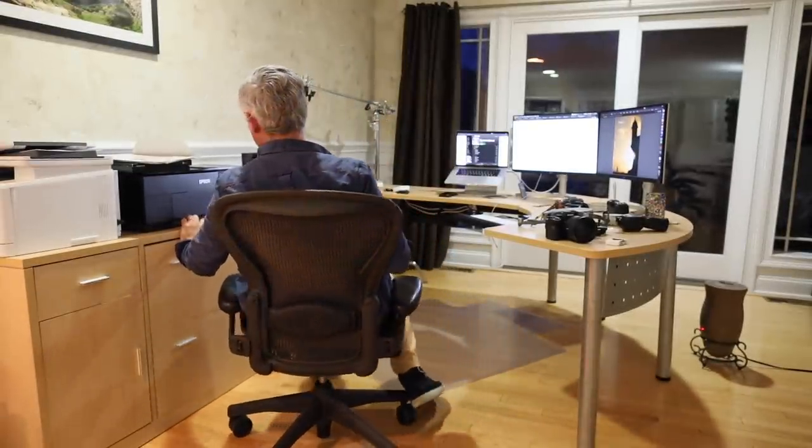One more office thing — I've had this chair for 15 years. I got it used from a company that had gone bankrupt from the tech boom. It's a Herman Miller Aeron chair. They were famous in the 2000s as being the most expensive fancy chair you could get, and they're still expensive. But having a chair that you can use for 15 years that doesn't ruin your back — that's a good investment.